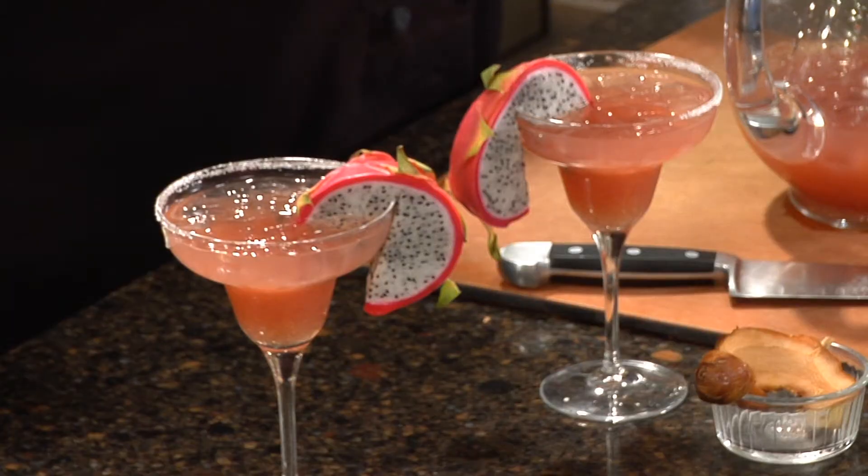So stay with us, be right back, and we're going to show you how to do a wonderful, savory butternut squash, chorizo, black bean stew that's just going to warm the hearts of everyone in your wonderful family for the season. Stay with us.